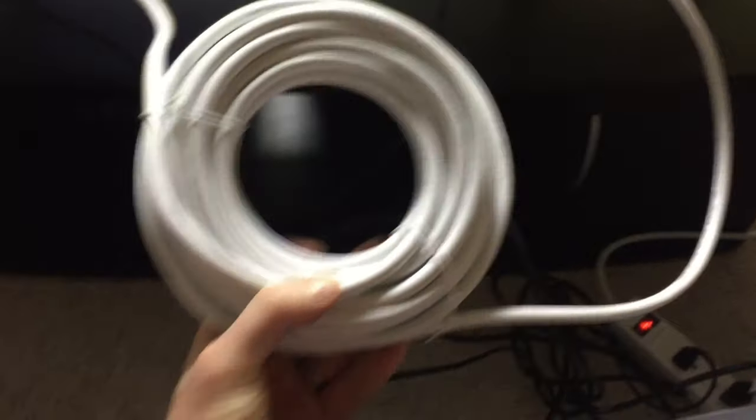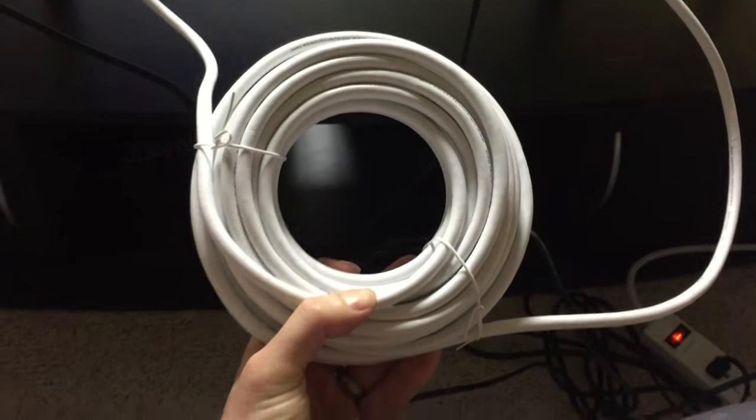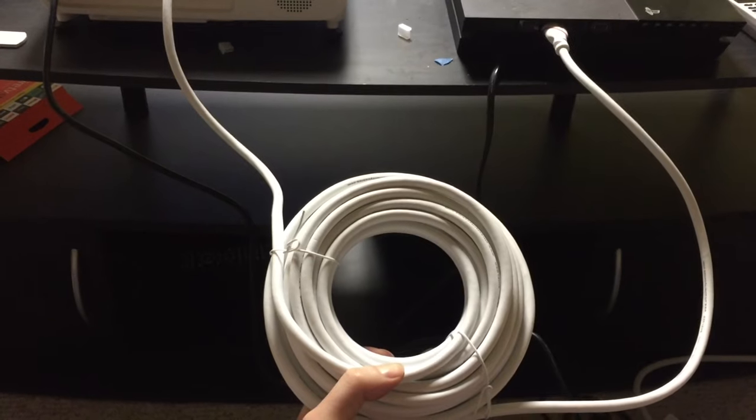Before I run all the HDMI, let's make sure it works. This is a 40-foot HDMI cord. It would be a shame to route it all and find out that it doesn't work — but it checks out, so let's continue.